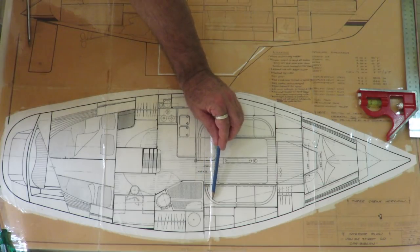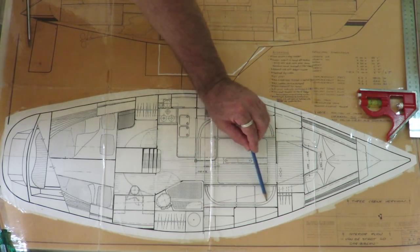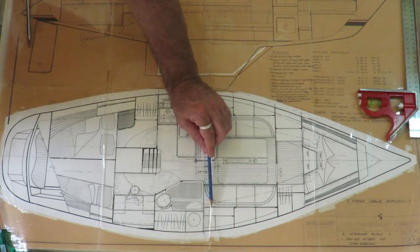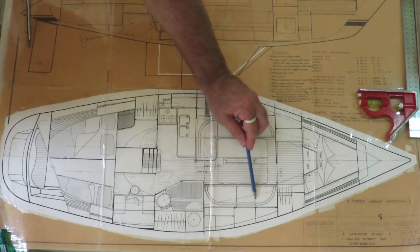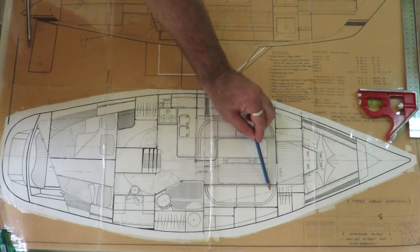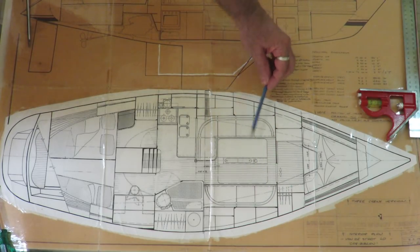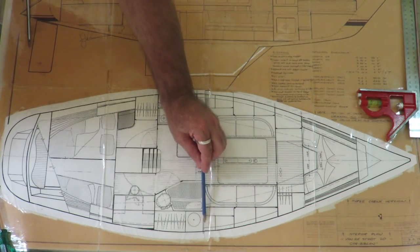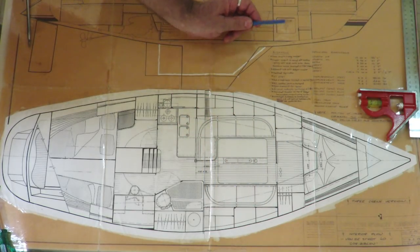Forward of the heads will be a lounge seating area. Underneath this bunk, to complement the water storage in the saloon, will be another 300 litres of water storage. On the starboard side there will also be a large storage space back here for storing all sorts of things.